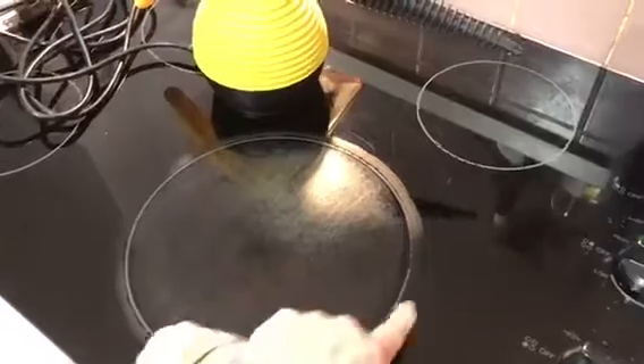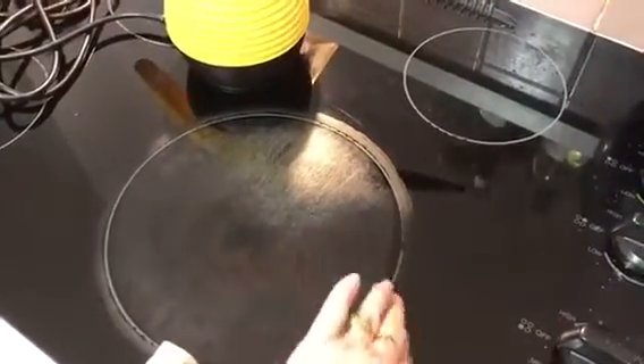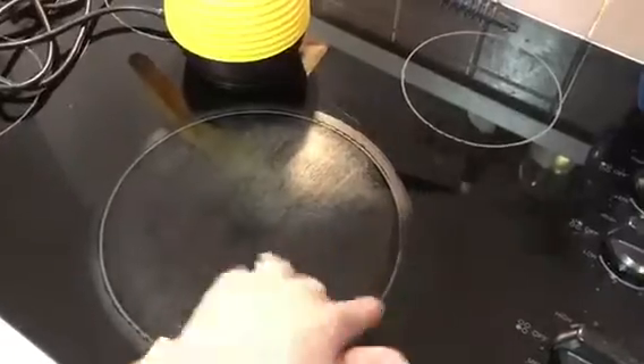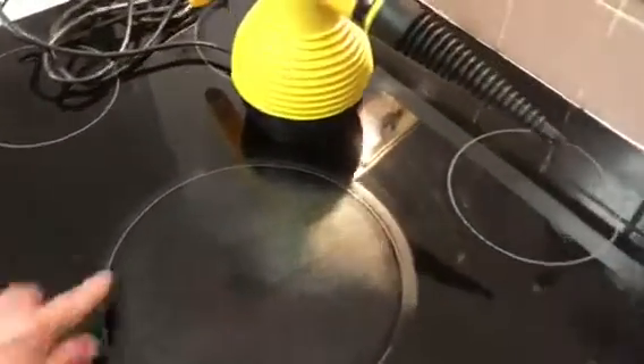I took a couple of minutes and went over the side ring with the Magic Eraser — works beautifully. The best thing is when my girlfriends come over they love to play with it, so bonus — other people will clean your house. Nothing wrong with that! Take a look into hand steamers; they're not expensive and they're absolutely fantastic.